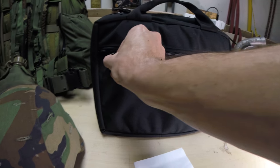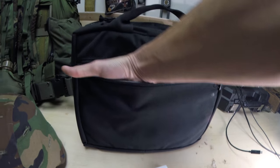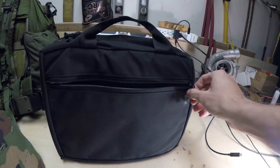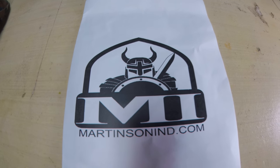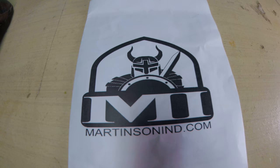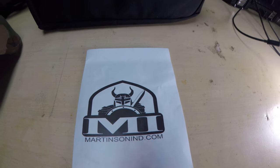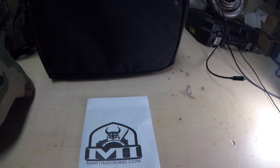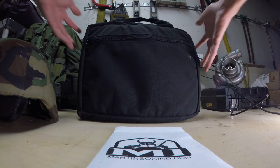It's got a little paperwork pouch right here. That's their logo and website. Now let me show you how this thing works.